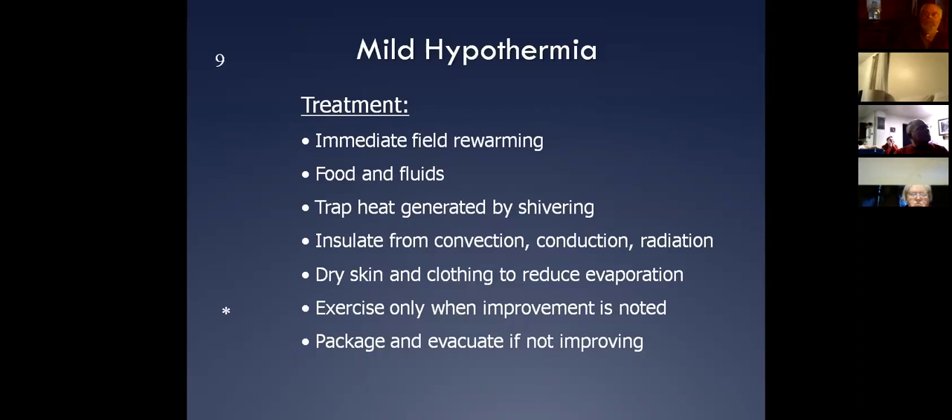How do we take care of our mild hypothermia patients? We immediately start field rewarming — we stop all the heat loss mechanisms: convection, conduction, and radiation. It's good to start trapping that heat — put them in sleeping bags, put them in tarps, get them dry, get them some stuff to eat and drink.